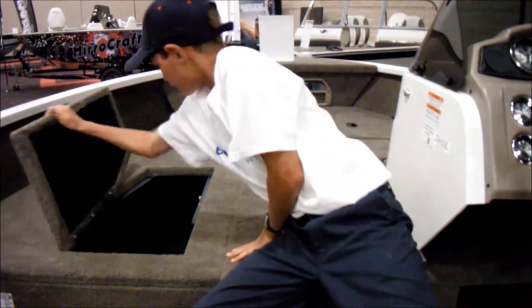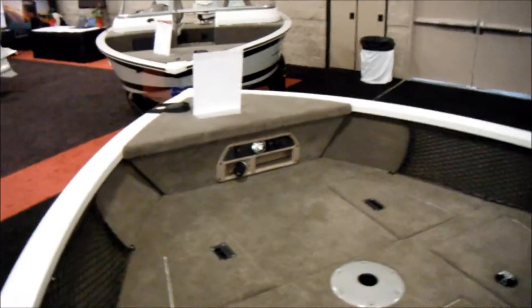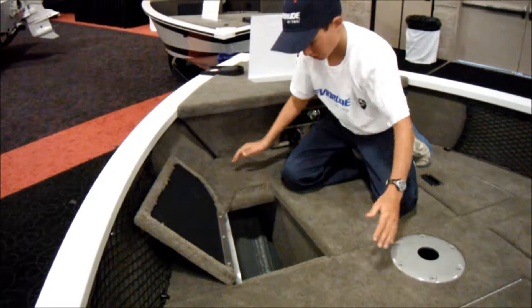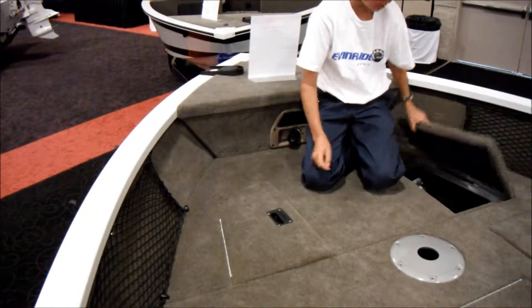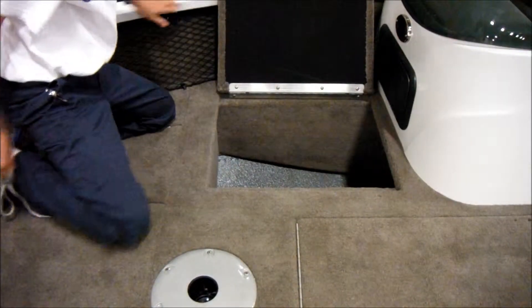We also have the big livewell, and we got three other storage compartments up here. Starting with the two front ones — fairly big storage for rain suits, hats, tackle. Same thing over here, lots of nice room. We even got a square compartment where you can lock it — it's a nice big compartment. It goes down into there, and we also have the meshing right there to put anything that suits your needs.